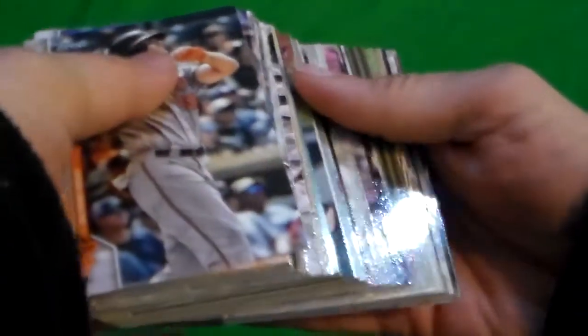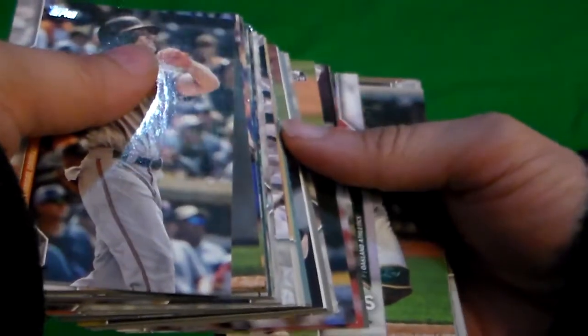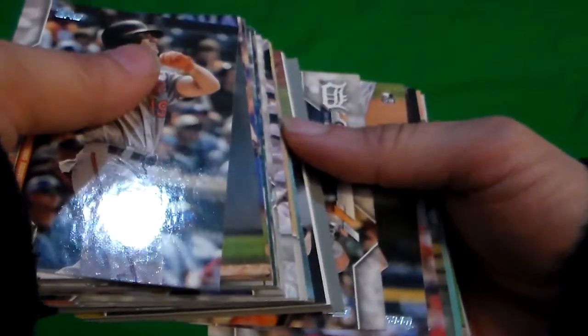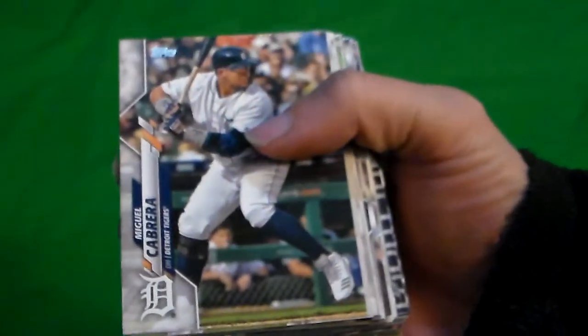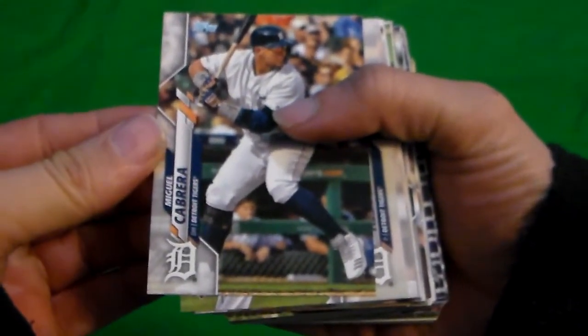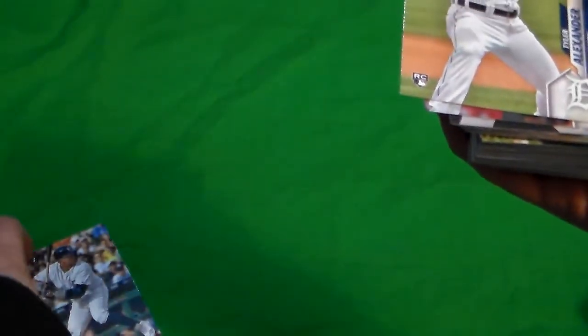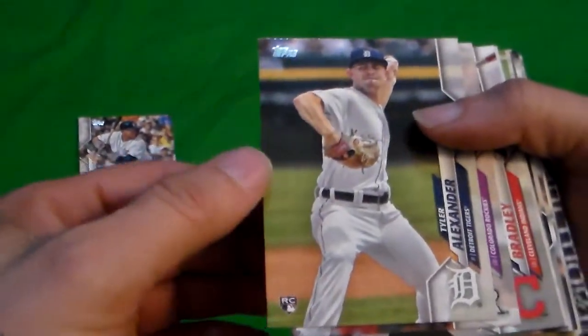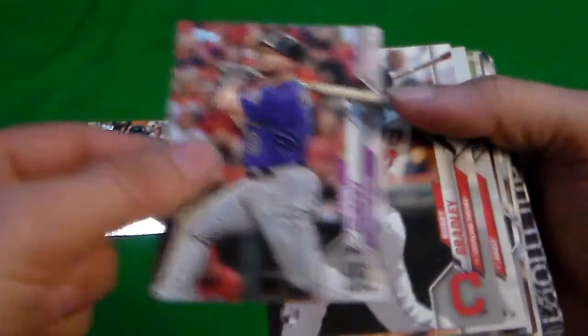Here we go. Let's get past the die cut and everything. There's a rookie card. There's a turkey red. Let's do that. We got all the good stuff at the bottom.